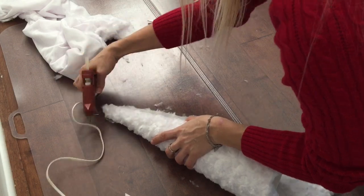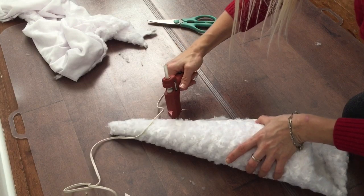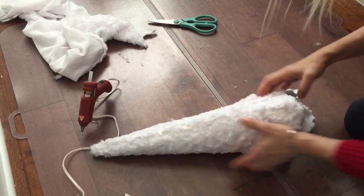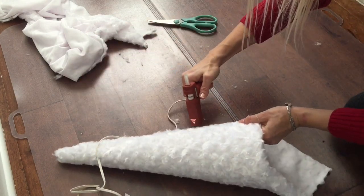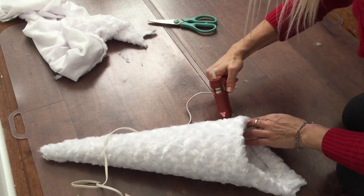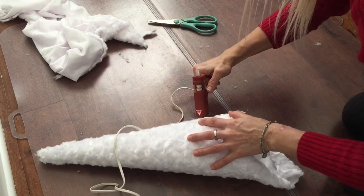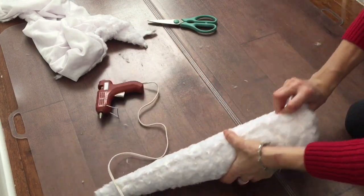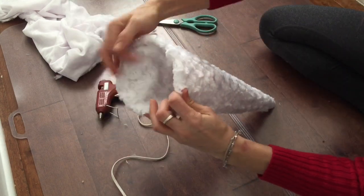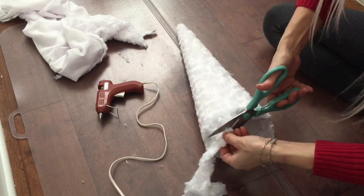Now it's time to glue the edges of the seams. The excess fabric on the bottom you can simply cut off, or you can tuck it in and glue it inside of the cone.